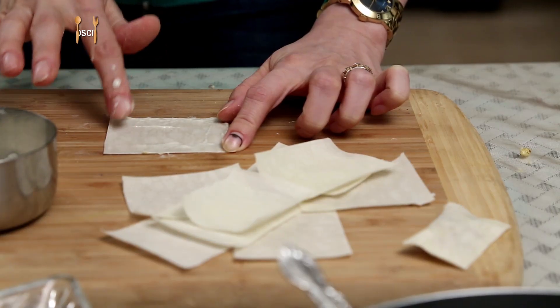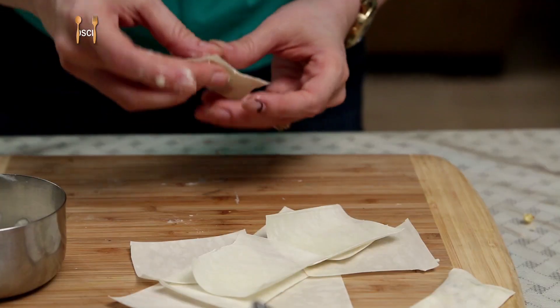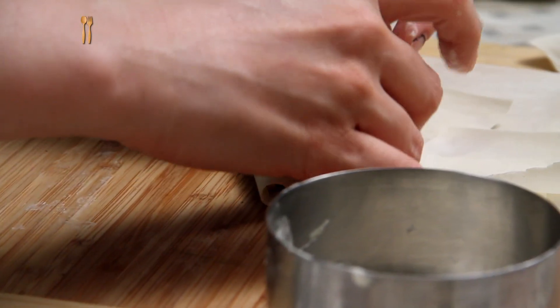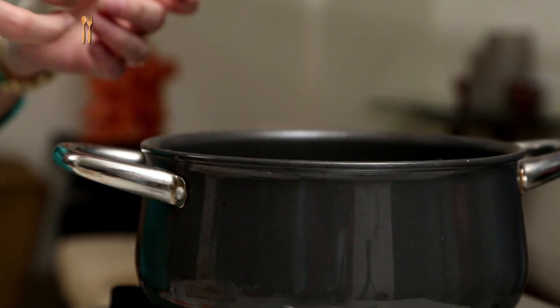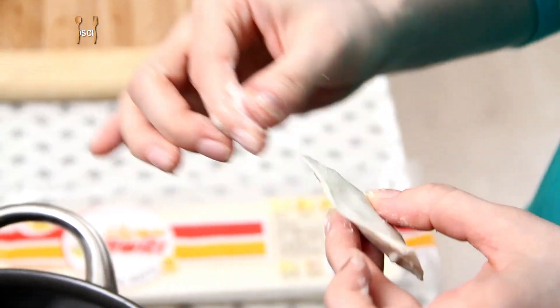Remove the samosa pattis from the refrigerator just before using them, otherwise they're going to dry out. Make sure you press all the air out and don't fill too much of the filling. You can make these pockets earlier, half-fry and keep them, or just make them last minute — it'll take just a few minutes. Press the edges once more before adding each batch to the oil.